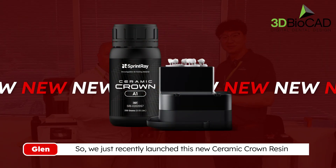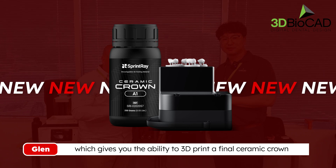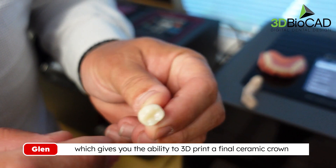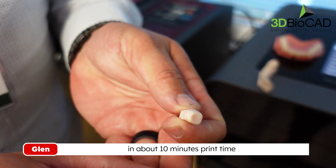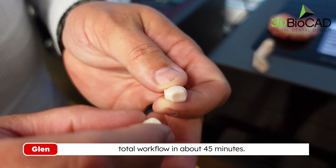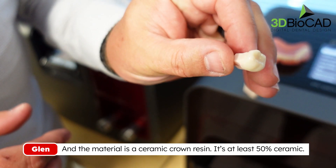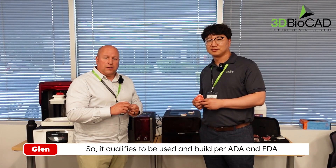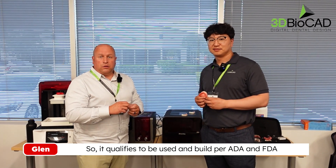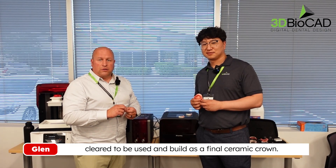We just recently launched a new ceramic crown resin which gives you the ability to 3D print a final ceramic crown in about a 10-minute print time. Total workflow is about 45 minutes. The material is at least 50% ceramic, so it qualifies to be used and billed per ADA and FDA as a final ceramic crown.